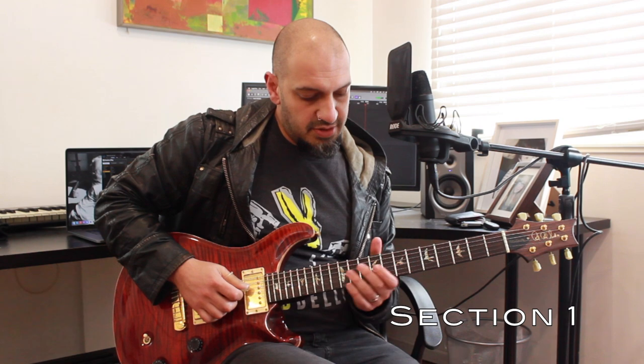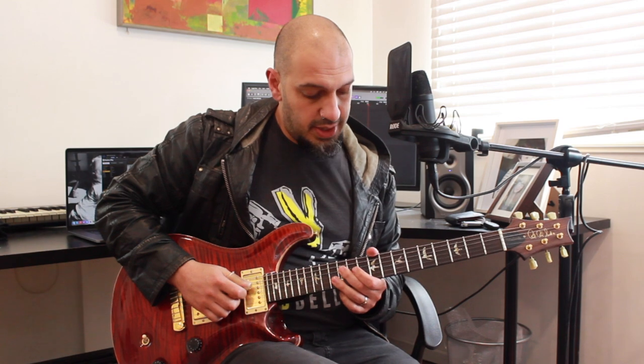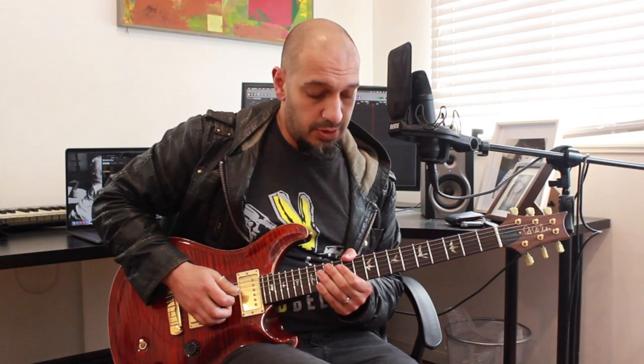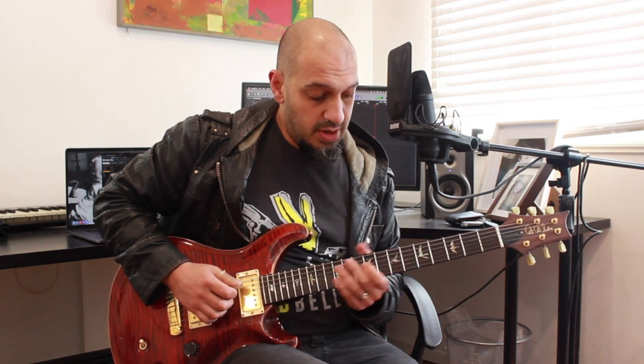All right guys, let's have a look at the first section. We're going to start off with this little D minor 7 arpeggio. I'm sliding into 12 of the 4th string, playing 10 of the 3rd, and then bending 13 of the 2nd string. I do that again, but this time I'm going to add a 4th note, so that's going to resolve to 10 of the 3rd on that F note.